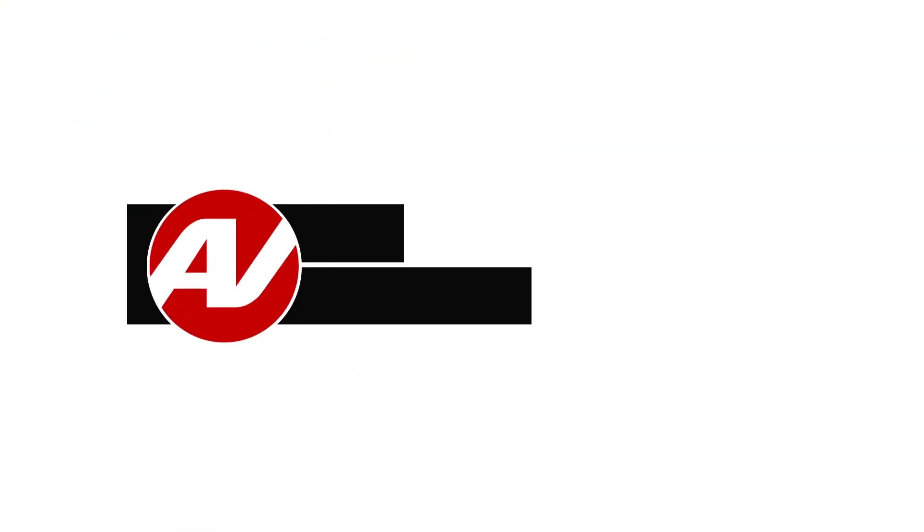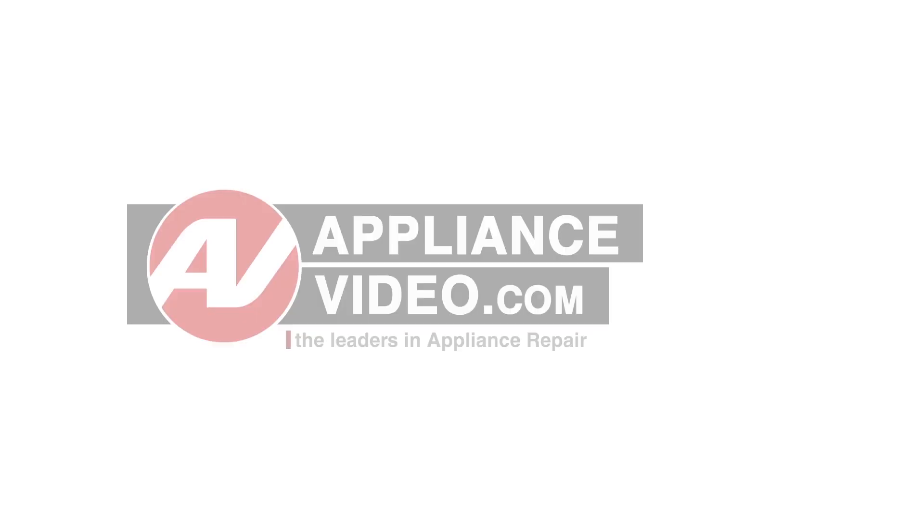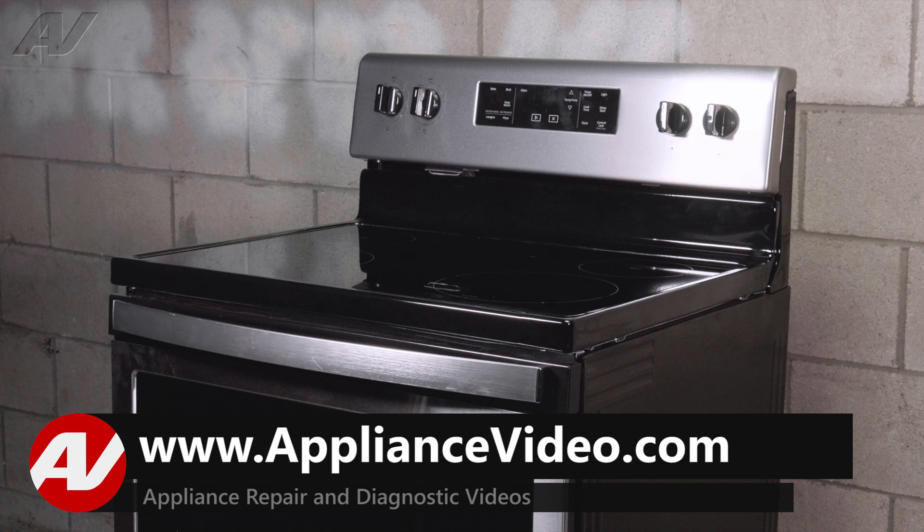Hi, I'm Jason. Welcome to another quality video from ApplianceVideo.com. Today, we are working on this Whirlpool freestanding range. We will show you how to remove and replace the surface element.